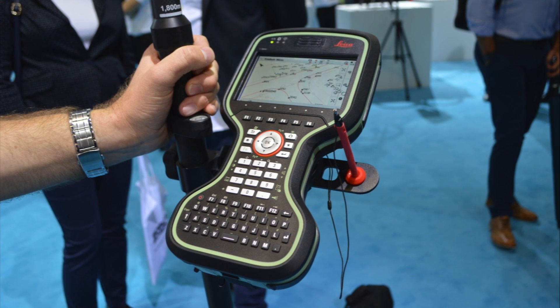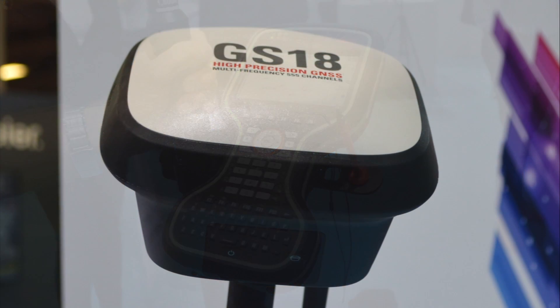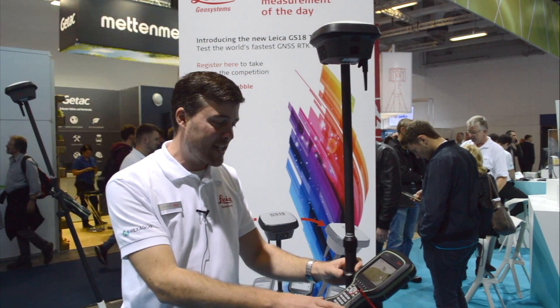I present to you here the fastest RTK rover in the world. It's brand new from today and it's really, really fast.